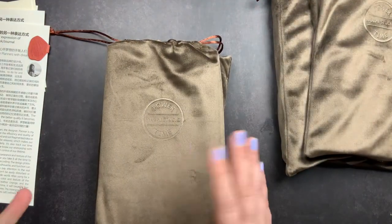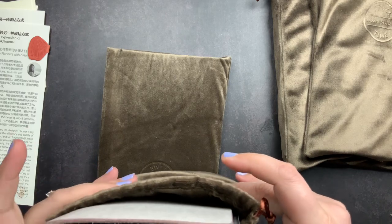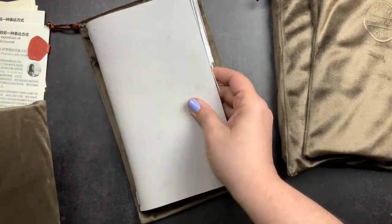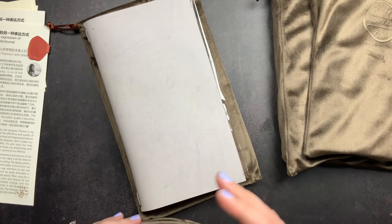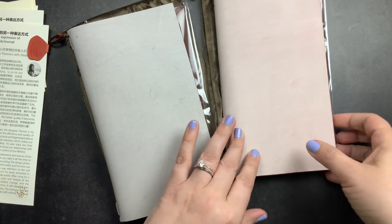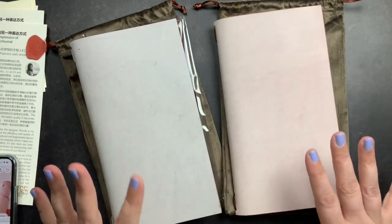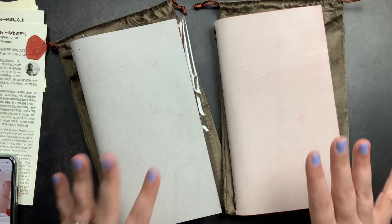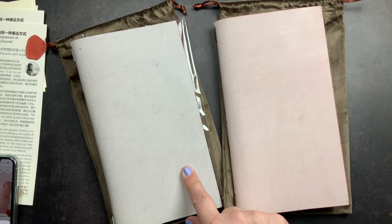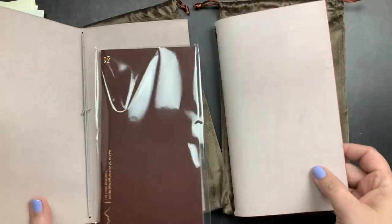I ordered two travelers notebooks as an add-on because I was really drawn to them. These are standard size — they also had passport size but I bought standard. These are a ghost wax leather, which is super cool. This one is a pink ghost wax and this one is purple. They also offer blue and green but I was really drawn to the pink and the purple. They are single elastic travelers notebooks.